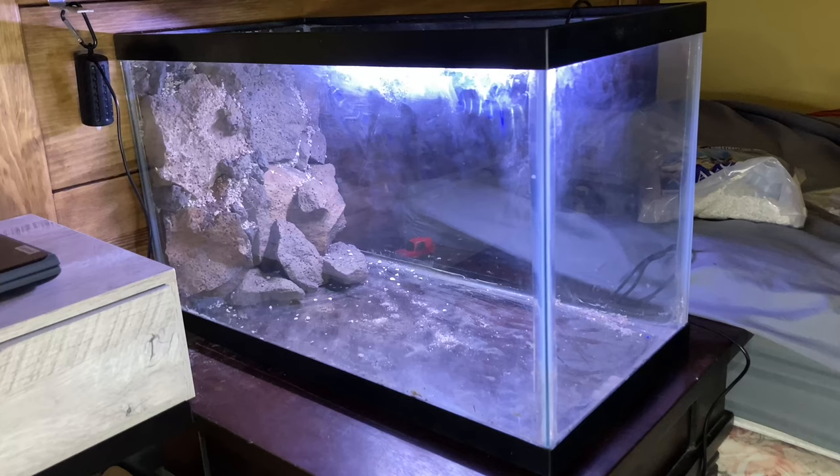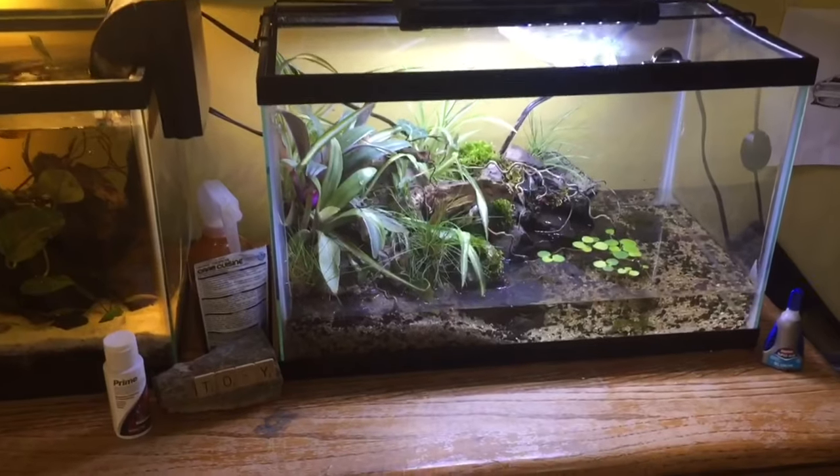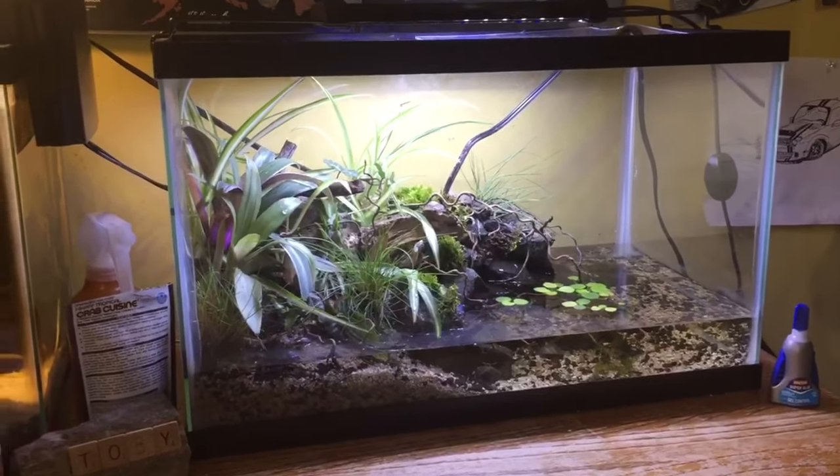We start off with just a standard 10 gallon aquarium you can get pretty much anywhere. I had this one laying around — this used to be my crab aquarium, some of you guys might remember that setup. I didn't have anything to do with it so I decided to turn this into a shell dweller tank.